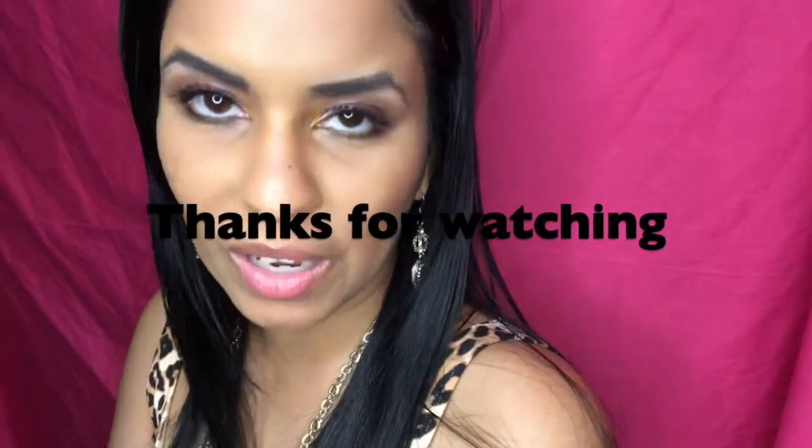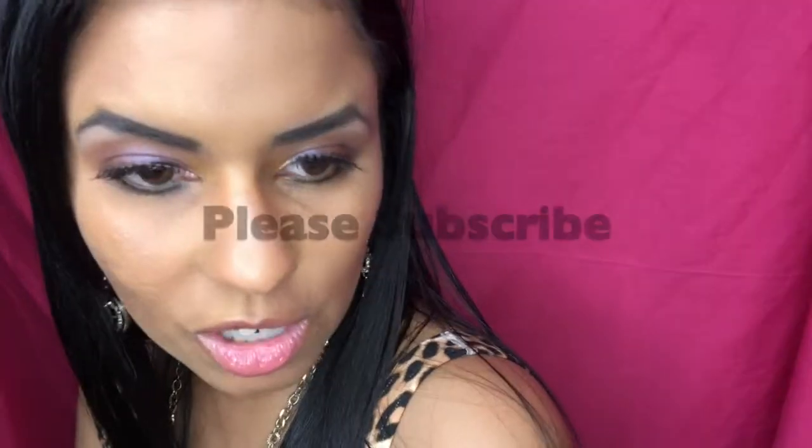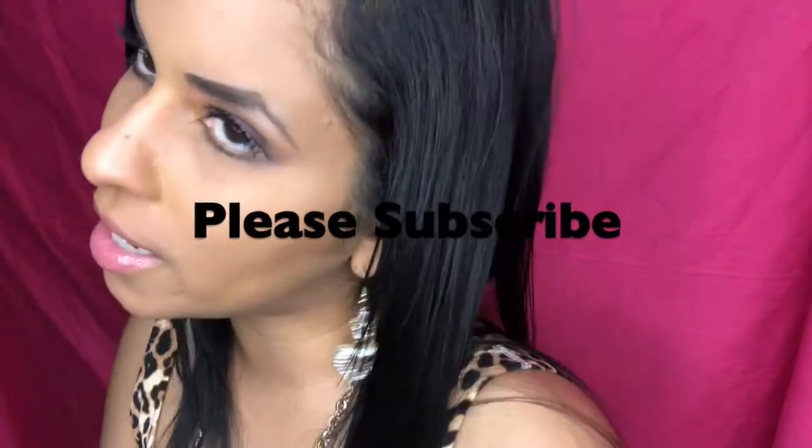Thank you so much for watching. Please subscribe to my channel and follow me on social media — that's always on the last slide. If you have any questions, comments, or you got an Ipsy Glam Bag and want to share what you got, leave it in the comments below. If you do a video about it, leave a comment with the link and I'll repost it. Thank you so much for watching — I'll see you next time, bye!